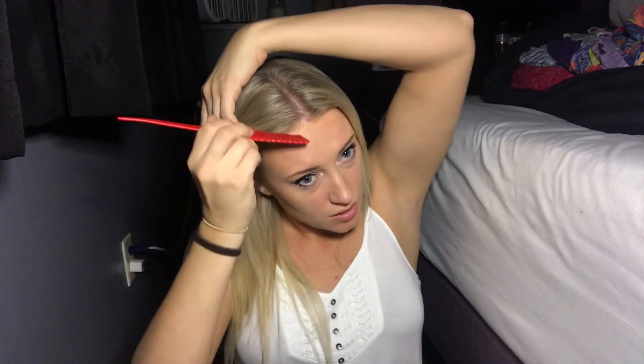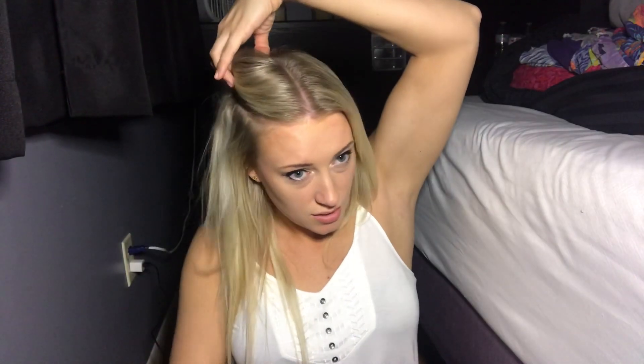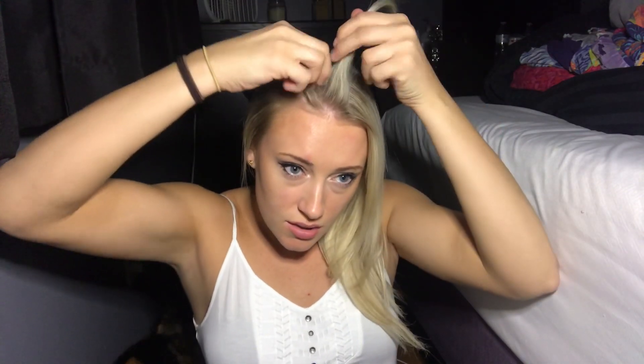But I will show you how I do the hairstyle. I'm going to start by parting my hair down the middle, and then I'm going to part here for however much hair I want in the braid. Then I take the rest of my hair and I'll either put it to the side or in a ponytail, just so it doesn't get mixed in with all my other hair.